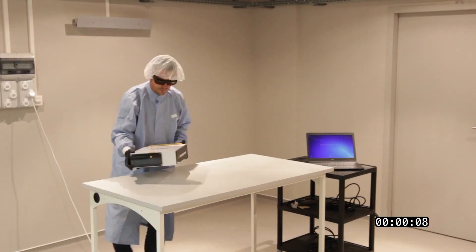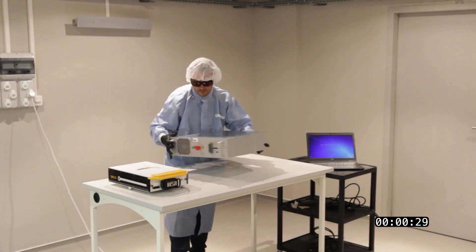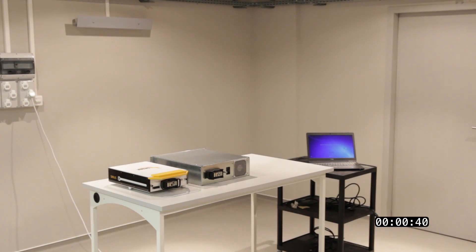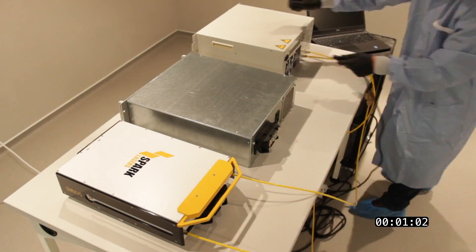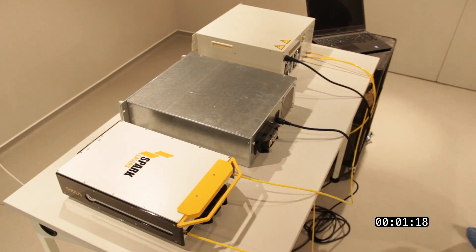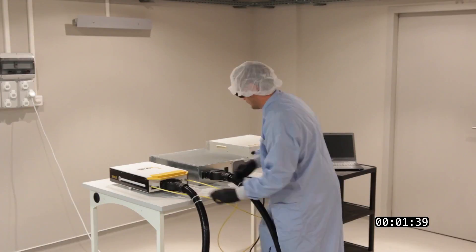We believe that a compact laser needs only one operator. This operator will install the electronic rack and the laser head — both of them are actually less than 15 kilos — along with a water chiller for laser ranges that are water-cooled; others are air-cooled.